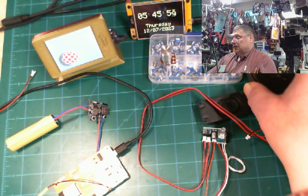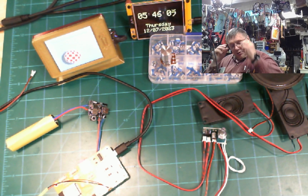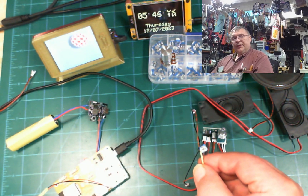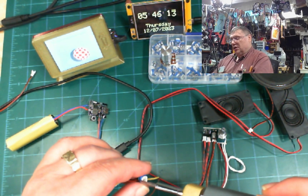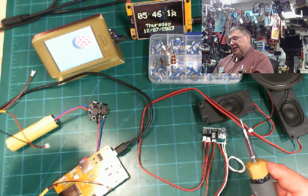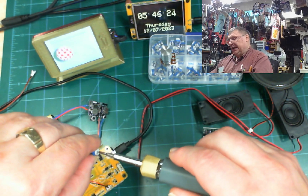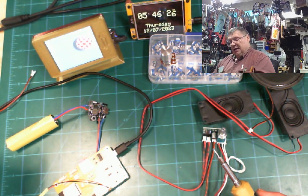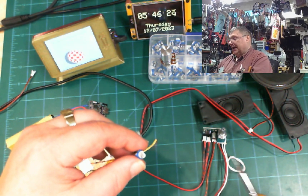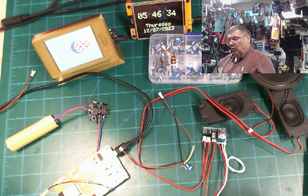This big speaker also worked pretty good. The only thing I don't like about a little adjustable pot is that you have to use a screwdriver to adjust it. But if you want to make something small and just limit the sound, with a little hole on the side to make it louder or quieter, that's also a possibility.